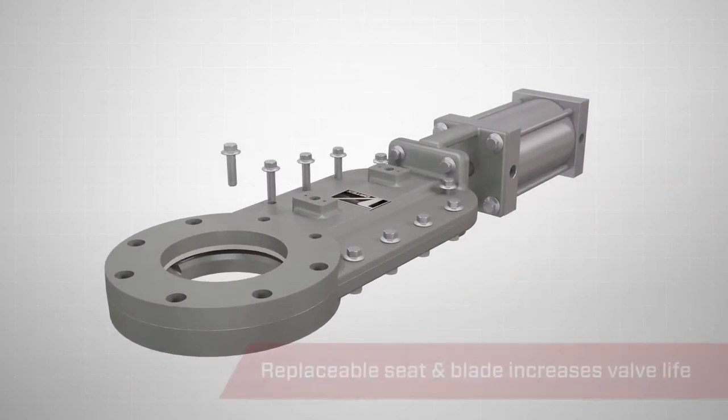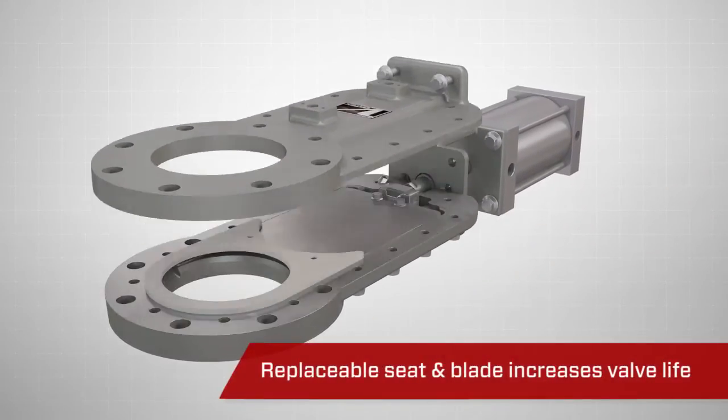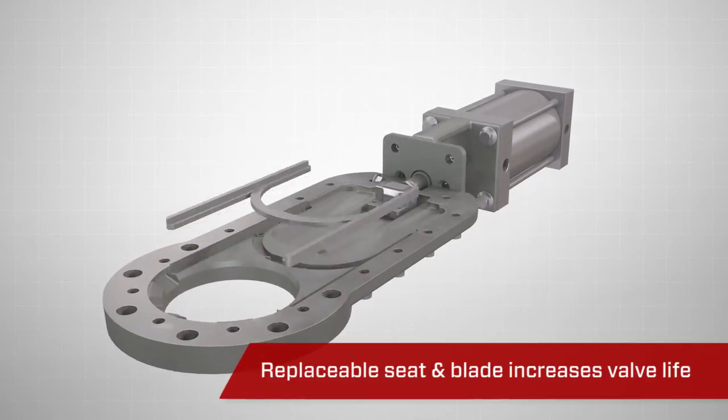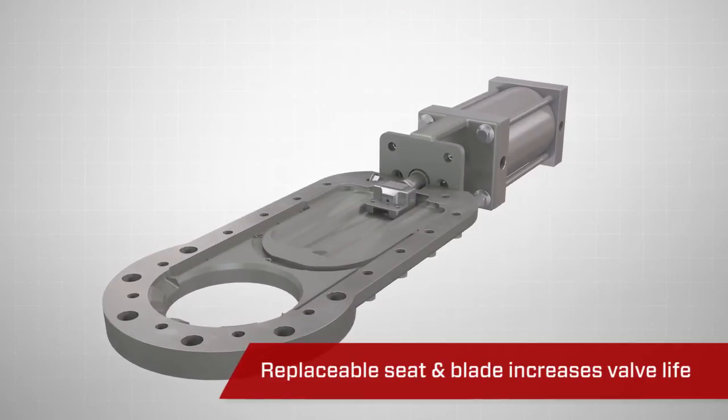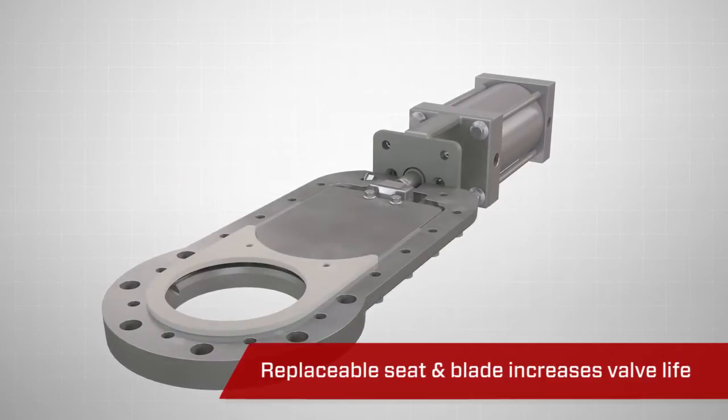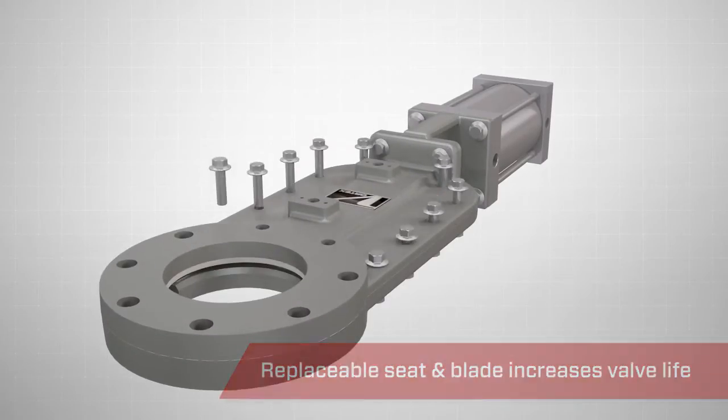Unlike bullnose knife gates, the hardened stainless steel seat, in addition to the blade, can be replaced, significantly increasing the life of the valve. Additionally, the TPV's compact design allows for easy removal if maintenance needs to be performed.